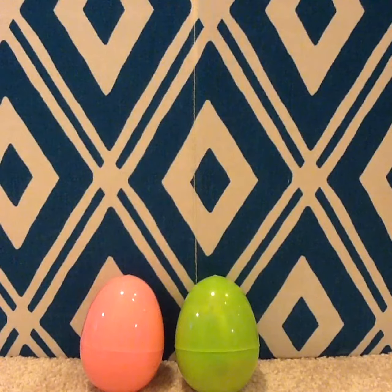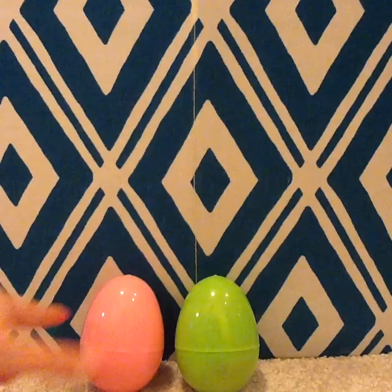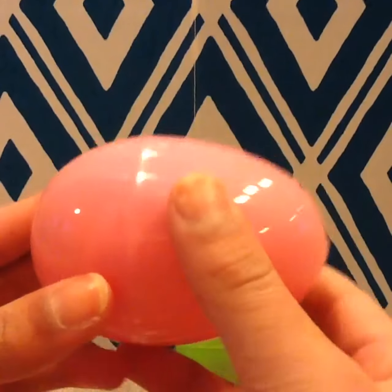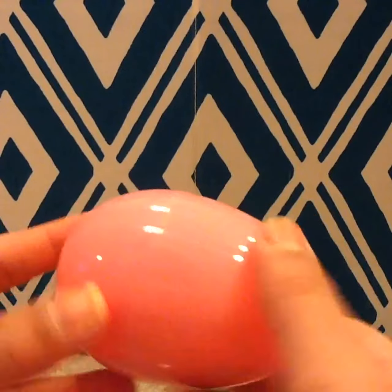Hey guys, it's Hannah again, and I have two Shopkins eggs that I'm going to open today. So I'm going to start with this pink one. I already took off the wrapping of both of them, since from previous videos I always have a hard time opening them.